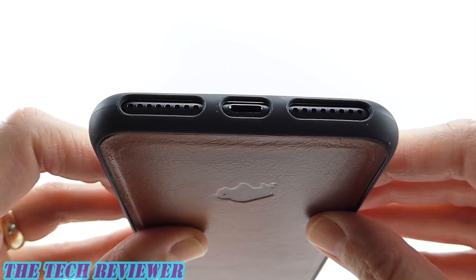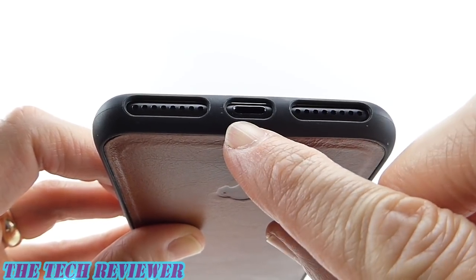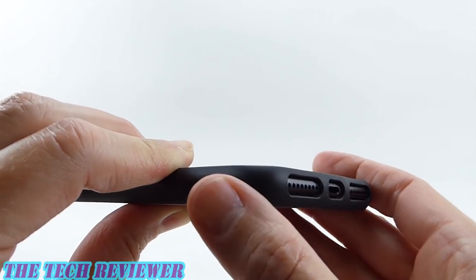Looking at our port openings, the lightning port opening is sufficiently large to accommodate many, if not most, third-party lightning cables. In addition, our speaker and microphone areas are sufficiently protected here by the case, at least for light-duty use.